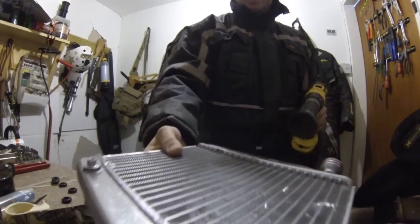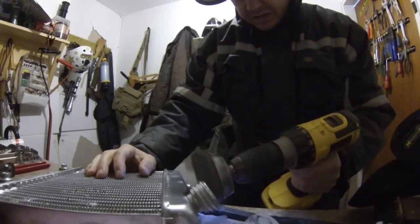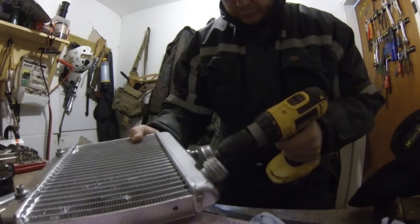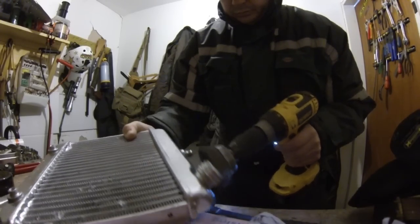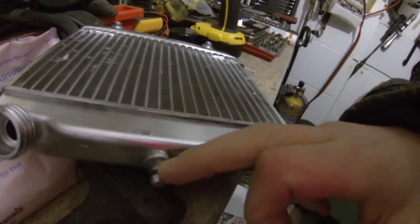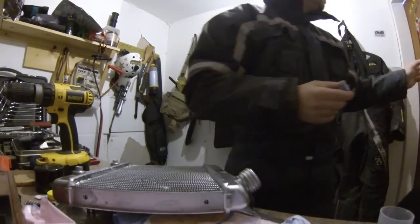Liquid metal is really good stuff but you've got to make sure that whatever job you're doing, it's got to be really clean. Just cleaning it up. The other thing with this is, obviously, we don't want to make the diameter bigger, so I'll just put a bit of putty metal in here and then clean it off flush. When I say liquid metal — putty metal. This is the putty.